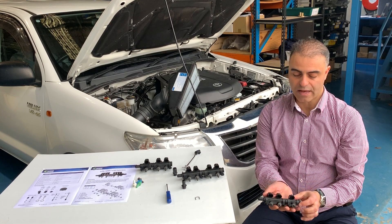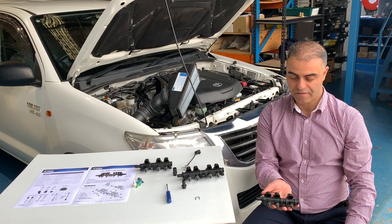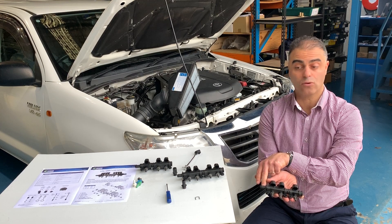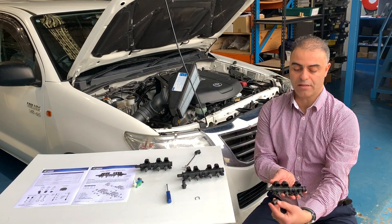The injectors are available with different feed tube sizes: 10, 12, 14, or 16mm. For example, that's a 16mm.